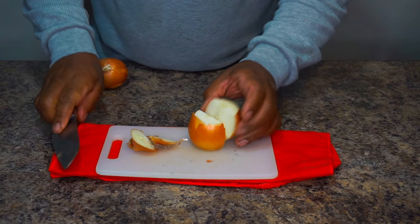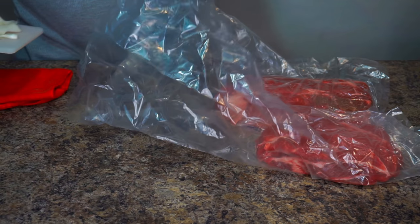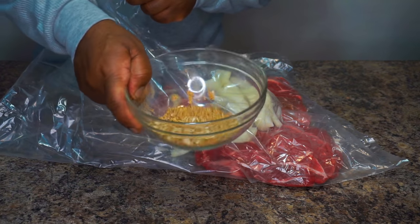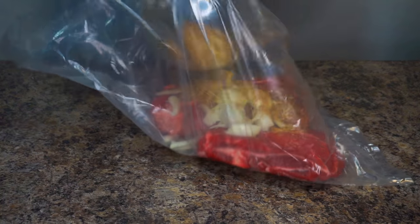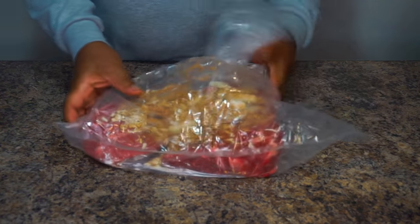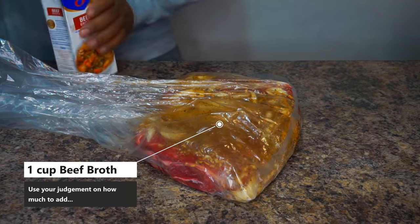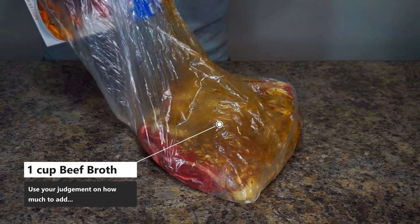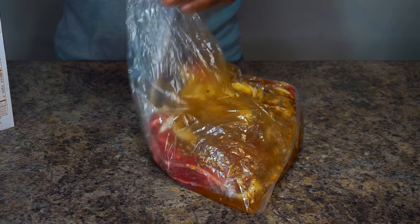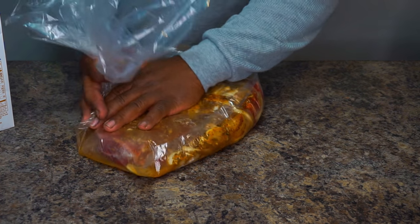Now go ahead and take one onion and slice it up. We've got our meat already inside the bag, and we're going to toss this onion in the bag as well. Then incorporate all your seasonings inside the bag. Get some beef broth — take at least one cup of beef broth and toss it inside the bag. Then work everything around, move everything around, seal the bag up, and prepare it for the oven.